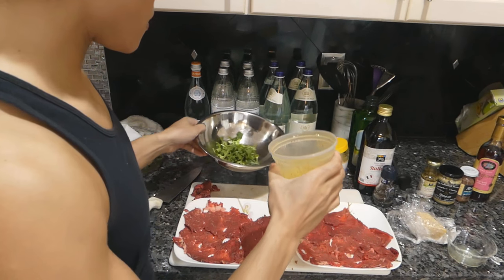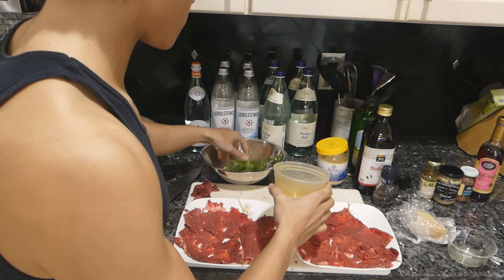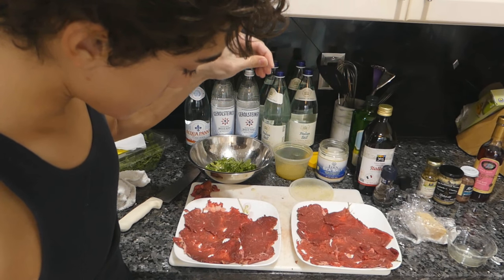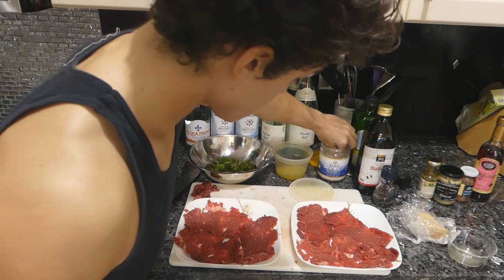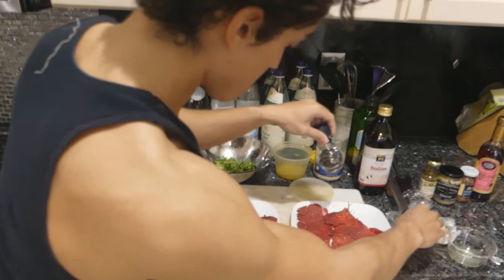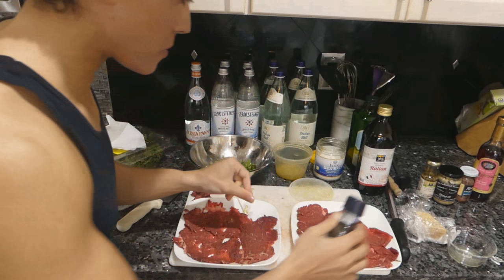We're going to put just a little bit of this dressing — enough to coat the arugula. Now we're going to season the beef. I like to do a very tiny bit of Celtic salt all over the beef and some fresh cracked pepper on the beef.